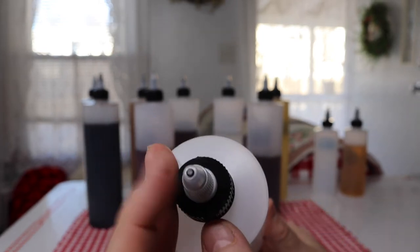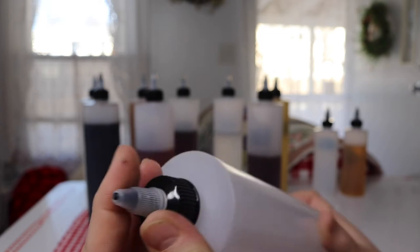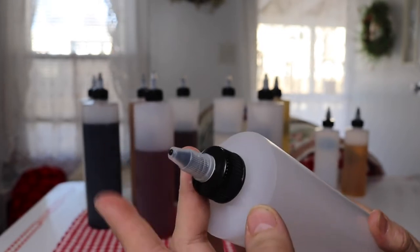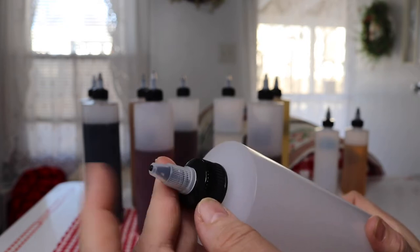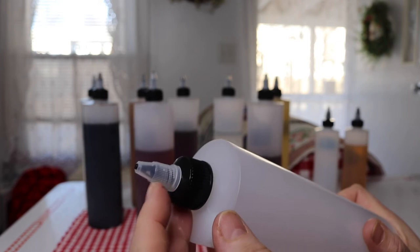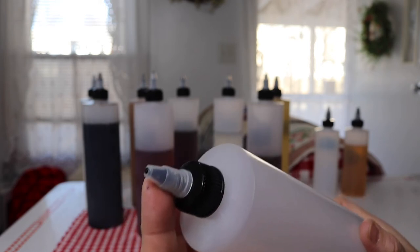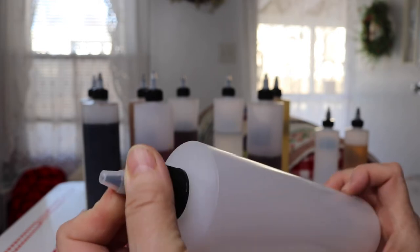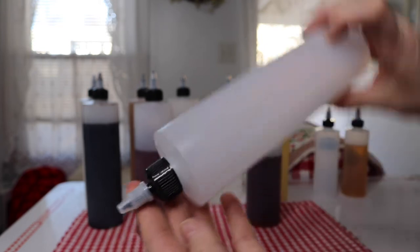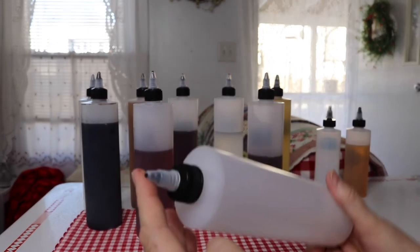The cap, as you see, has a really nice fine tip. Why I picked these is because the tip of the cap that closes it is part of the cap, so you cannot lose it, unlike some of the ones that snap on and snap off. You just twist it to open it and then twist it to close it so that the stuff doesn't spill out.